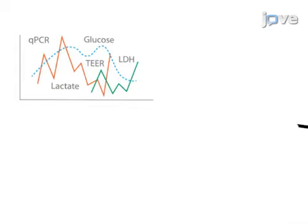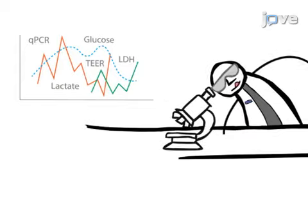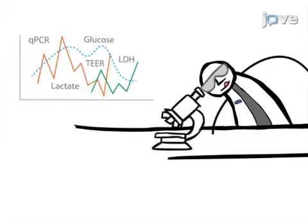Ultimately, tissues can be removed from the multi-organ chip and TEER can be measured, and endpoint analyses like qPCR and immunofluorescence can be performed.